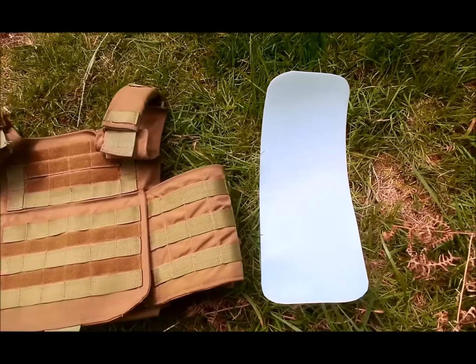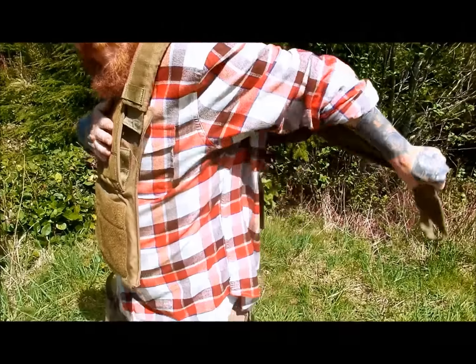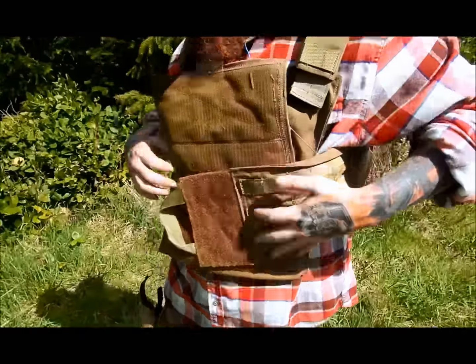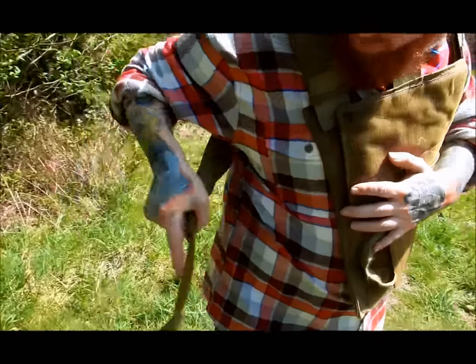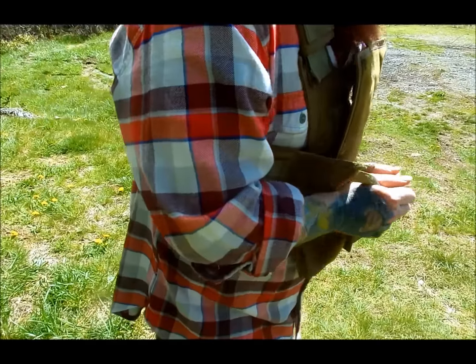Introducing BEES Combat Systems Cummerbund Rigid Inserts. Too often, cummerbunds become tangled when loading up, especially when additional gear or magazine pouches are attached. Naturally, this is irritating for the operator and takes the wearer longer to put on and secure a plate carrier.